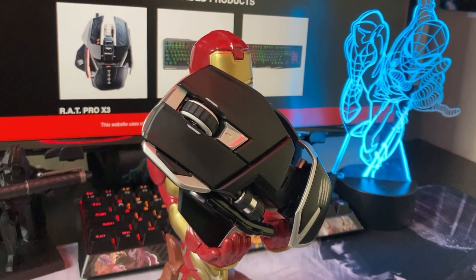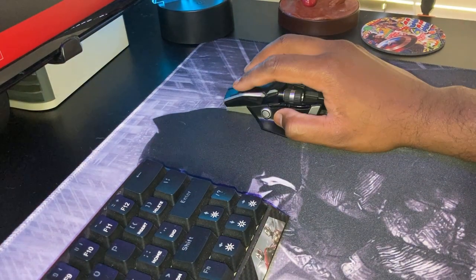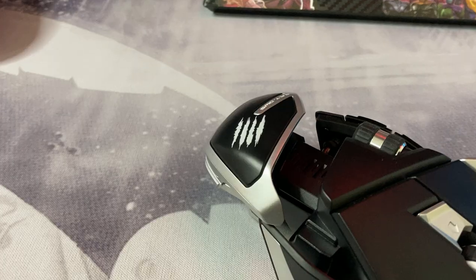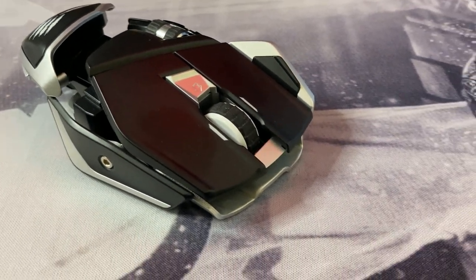The mouse itself has 10 buttons in total and two scroll wheels. Regarding the pricing, on Amazon you are looking at around $130. For you techies out there — 60 million clicks. You heard correctly: 60 million clicks, which should get you through at least 10 years of use assuming standard use. It is also rated at a response time of less than two milliseconds.